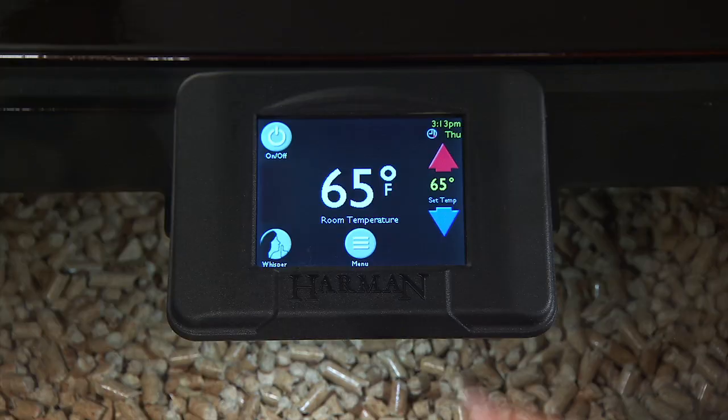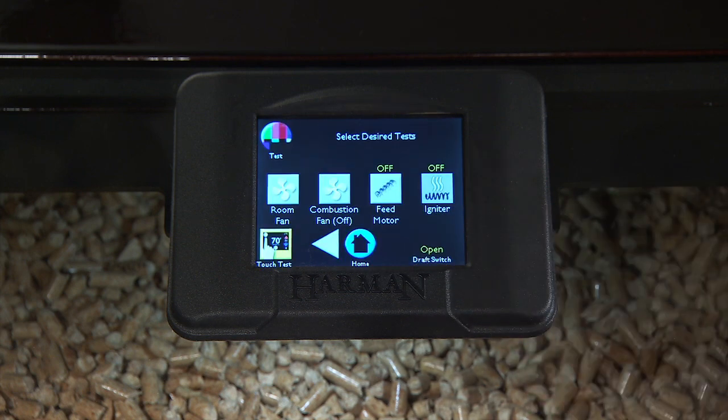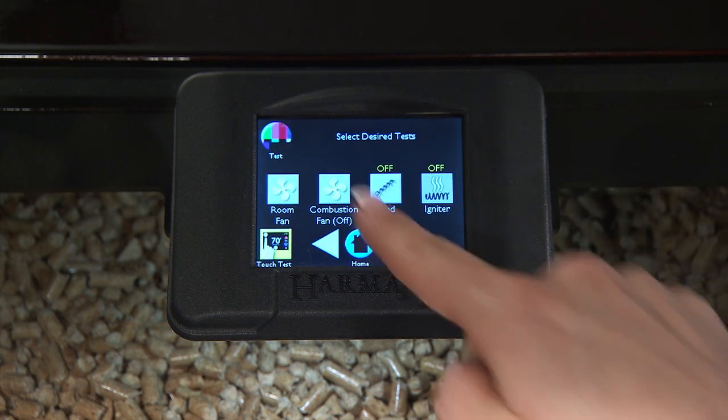To limit dust, run the combustion blower by touching the menu icon on menu one. Touch the test icon, then touch the combustion fan icon one time.